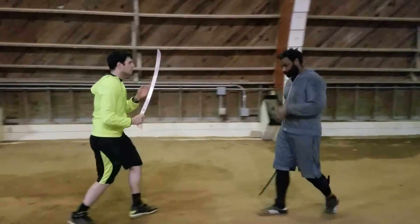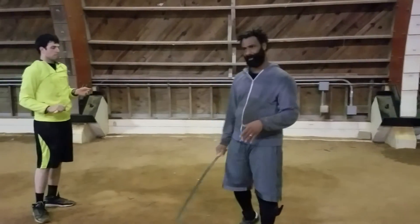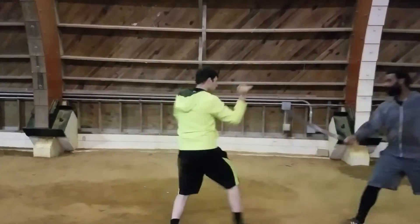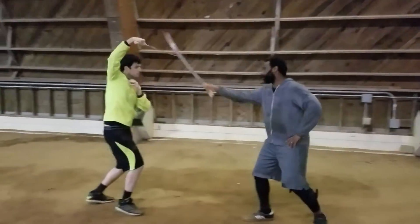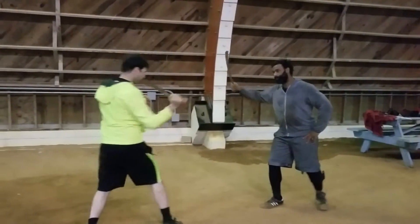The next thing is we're going to open with those same four strikes, and then we're going to build a random strike into that flow. So he'll open with the four — one, two, three, four — and I'll open with the four. We'll do the four again, one, two, three, four, plus one more. Five.